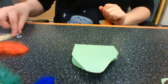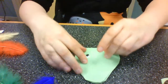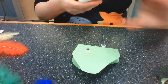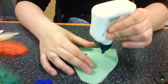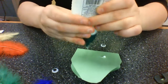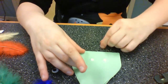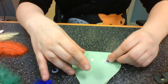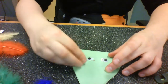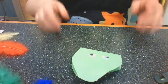Now I'm going to put on the most important part of my craft, which is the googly eyes — very, very important. Here's my glue. There are my dragon's eyes.